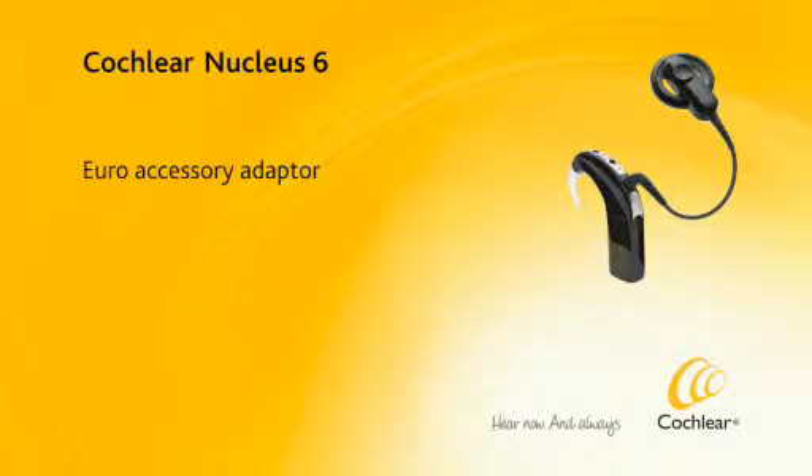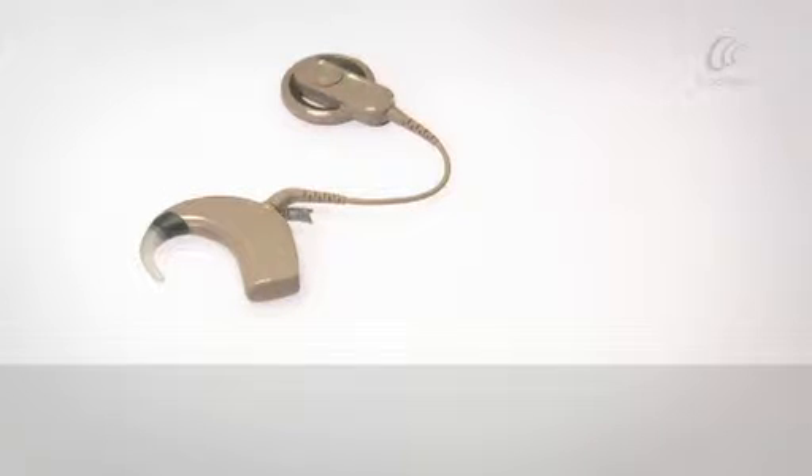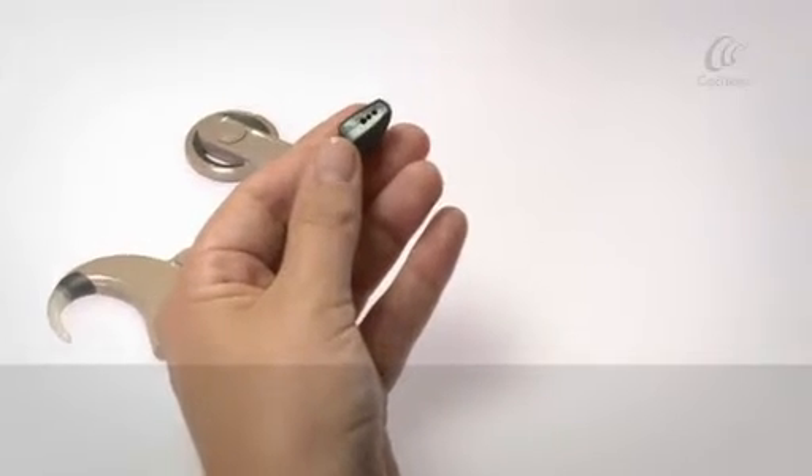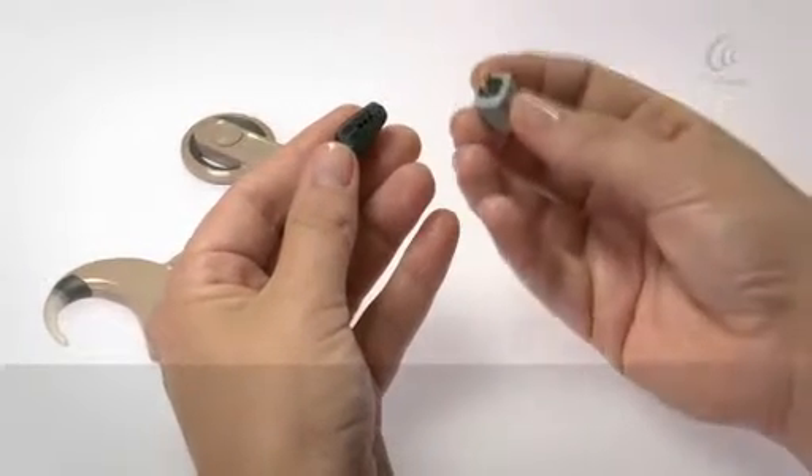Euro Accessory Adapter. Use the Euro Accessory Adapter to connect an FM device with a 3-pin Euro plug into your CP910 sound processor.